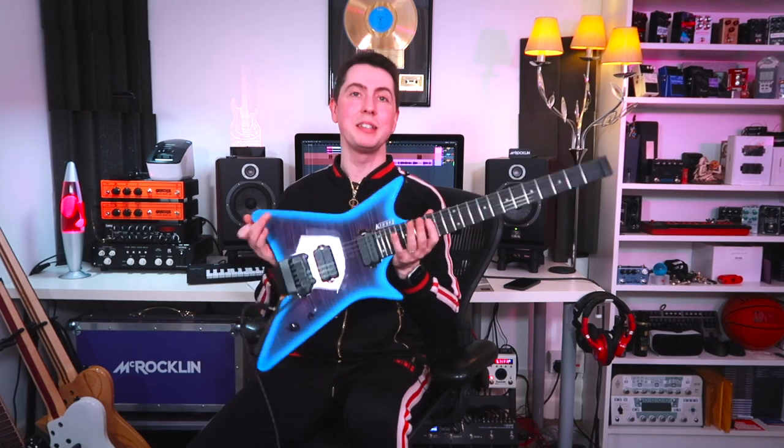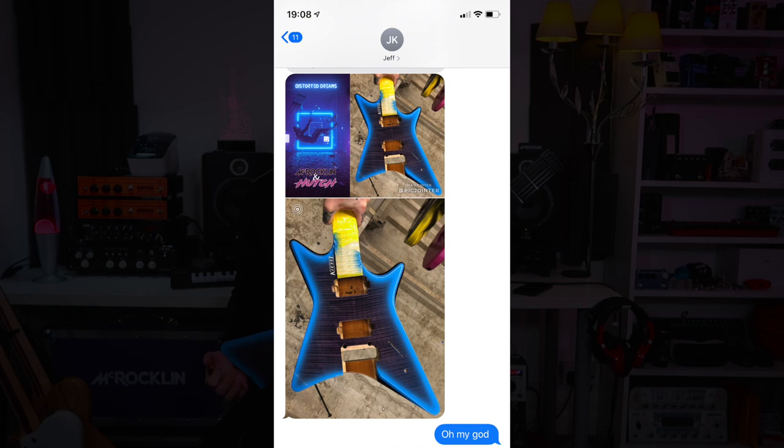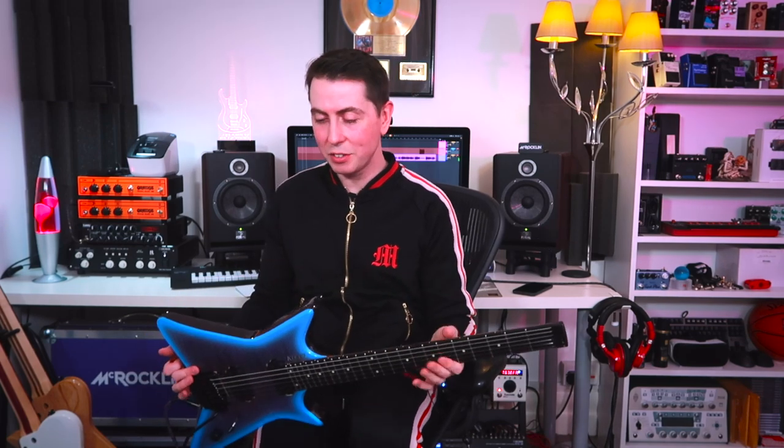What's up guys? So this brand new Kiesel Type X just arrived. Jeff messaged me a picture of this guitar and showed me what the finish was inspired by, which is distorted dreams. I saw the picture and it was just like love at first sight. It's the shape that you did not know you needed so badly until you actually see it.